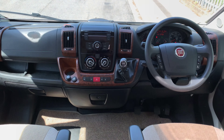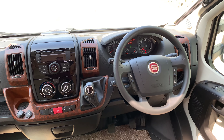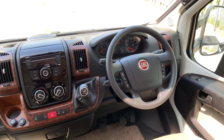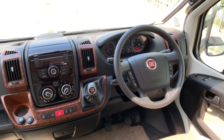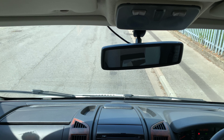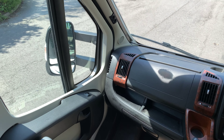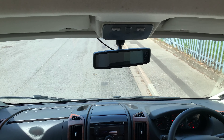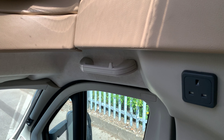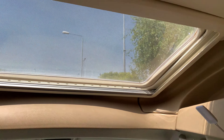Heading inside, I'm going to start with the cab. It is on the Fiat Ducato 2.3 JTD 150 brake horsepower engine. This one is very well specced: electric mirrors, electric windows, Bluetooth, steering wheel controls, cruise control, six speed gearbox, cab air conditioning, twin reversing camera just above, and driver and passenger airbags. It also has cab blinds all the way around. Just above the cab we have a 240 volt socket and a sunroof just above.